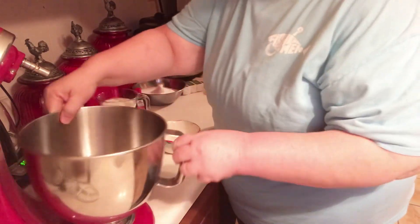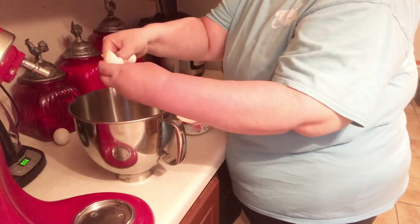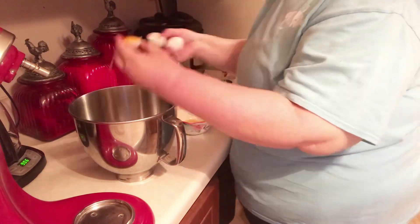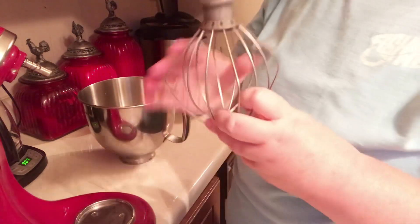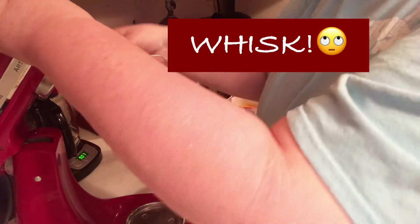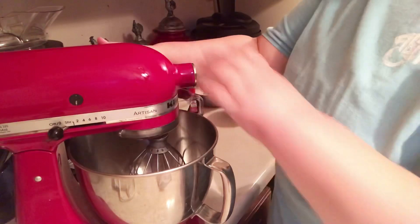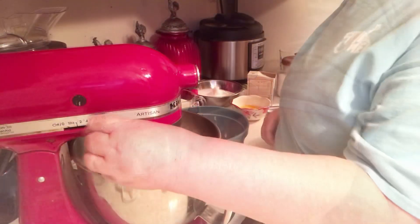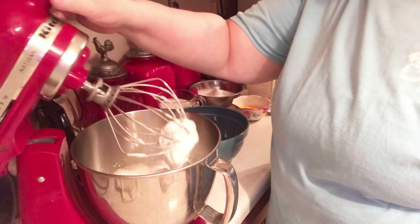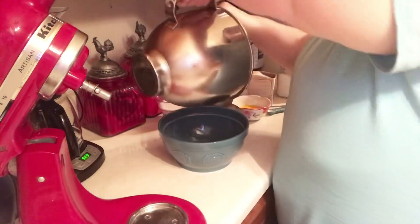I'm going to separate these eggs and put the whites in my mixing bowl. I'm going to use my beater to whip these egg whites until they get stiff peaks. All right, now we've got those stiff peaks — see? I'm just going to transfer them into another bowl and set aside.